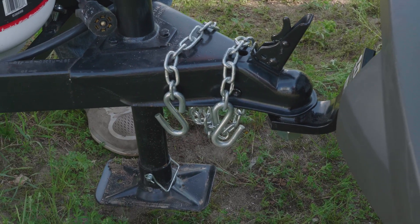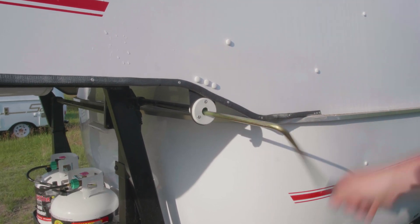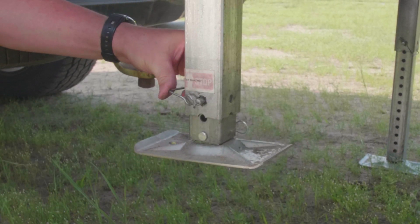Next, raise the center mount jack as far as it goes. For the fifth wheel jacks, raise the jack as high as it will go, then remove the height adjustment pin and lift it way up. Reinsert the latch pin to lock the jacks in the travel position.